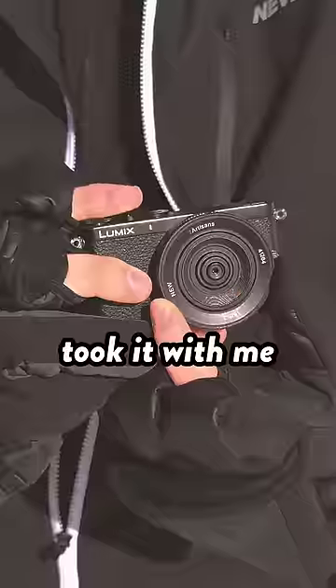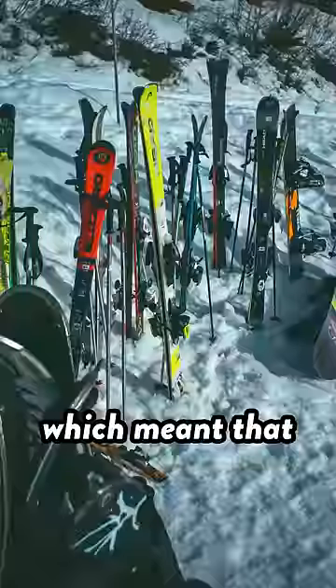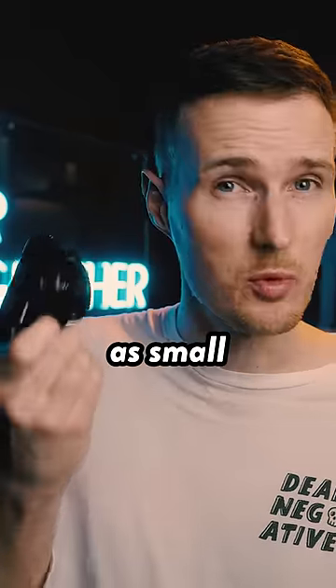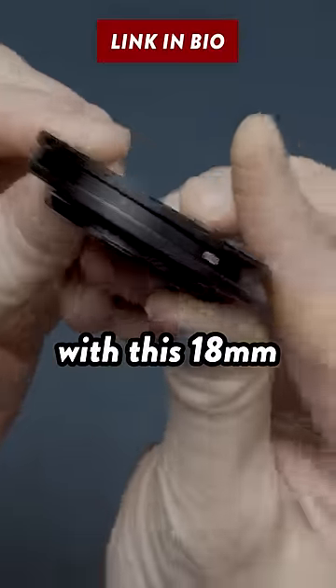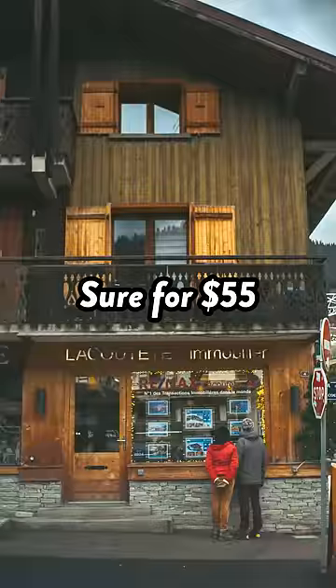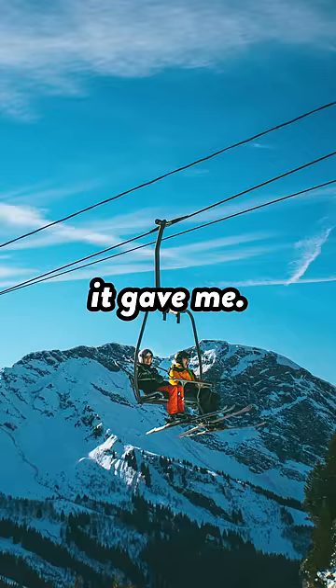This camera is so small that I actually took it with me on a recent skiing trip and it spent the entire time traveling with me in my jacket pocket which meant that I always had it by my side and I never missed a moment. Now to keep this camera setup as small as possible I had to pair it with this 18mm f6.3 pancake lens from Seven Artisans. Sure for $55 this lens isn't going to offer the peak of optical performance but I'm still more than happy with the results it gave me.